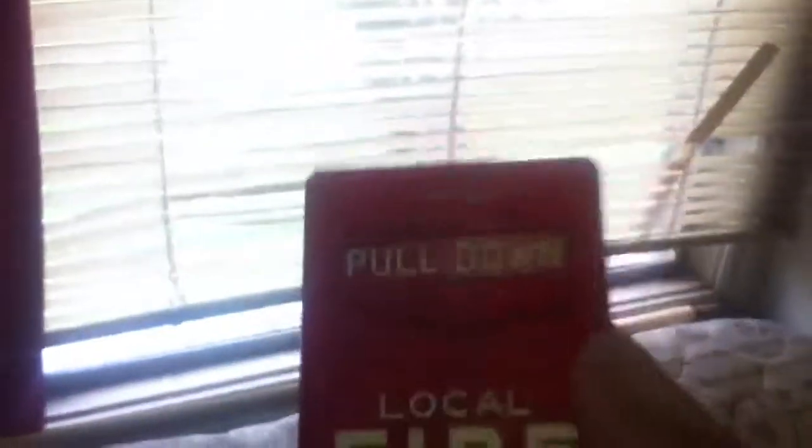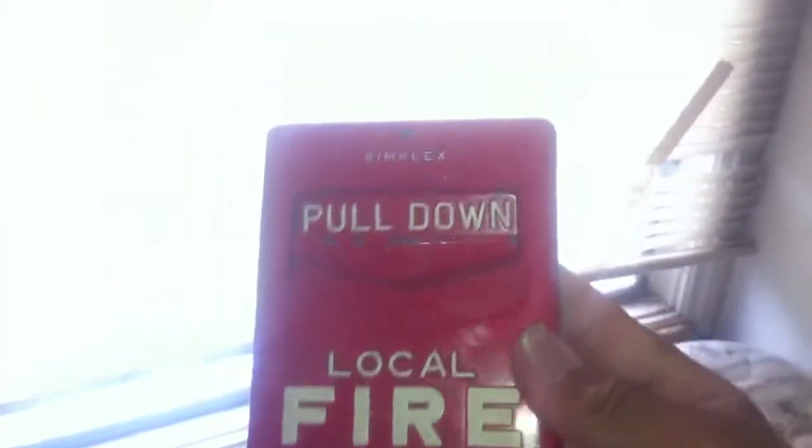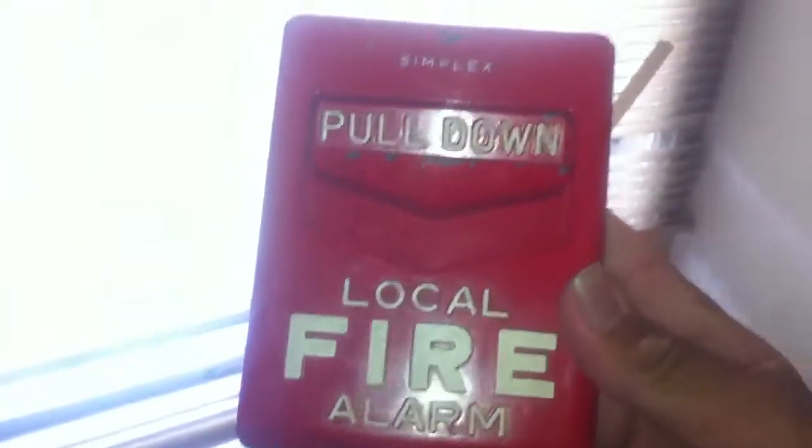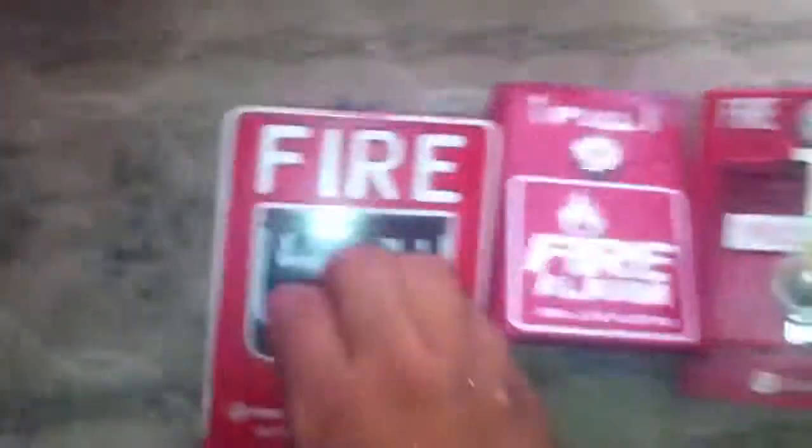You may see these in older buildings or stuff. This one actually brings back memories because my school still had these. I went to school on the island of Hawaii. They had a new alarm system, but they still had these older pull stations.